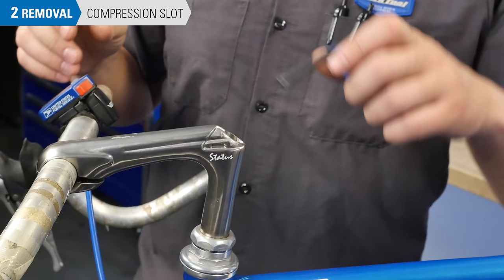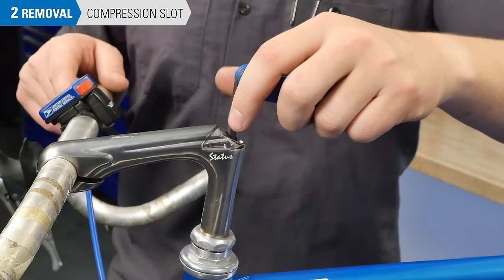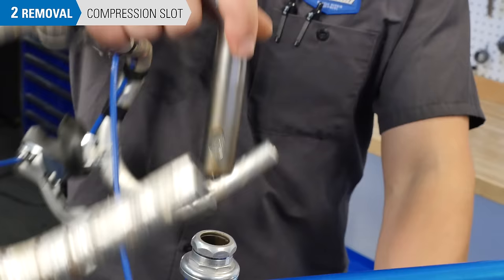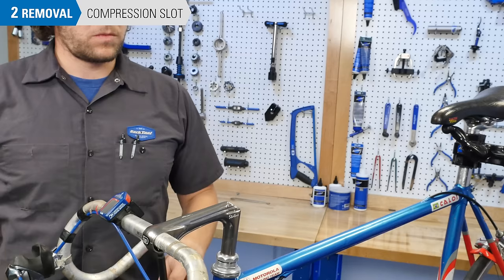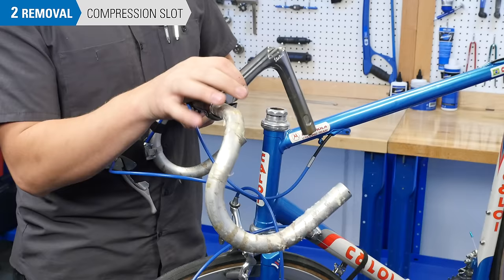Once the bars are loose, loosen the stem binder bolt two revolutions and remove the stem. If the bolt is loose but the stem will not come out, strike the bolt using a mallet and a punch. This will break the wedge free from the head tube. Slide the bar out from the stem — you may need to roll the bar to clear the stem.